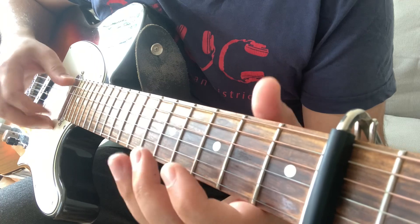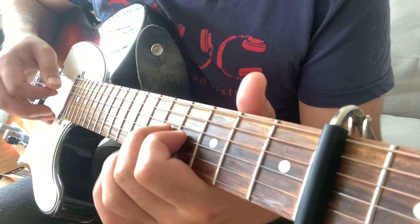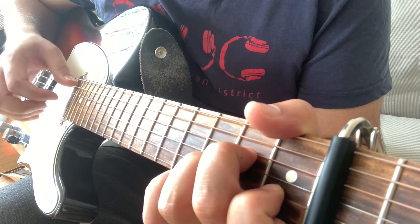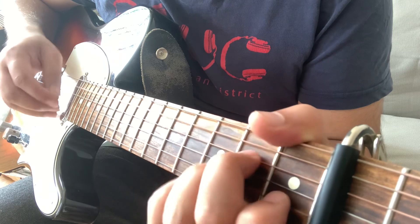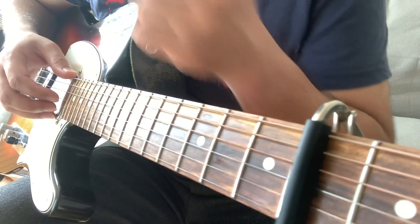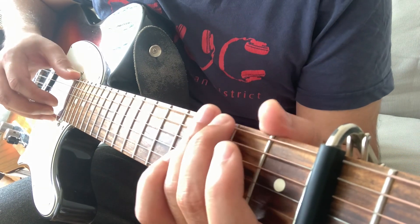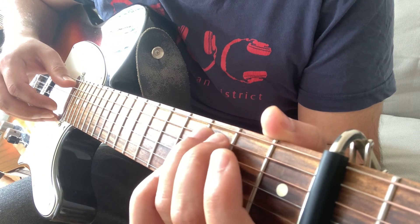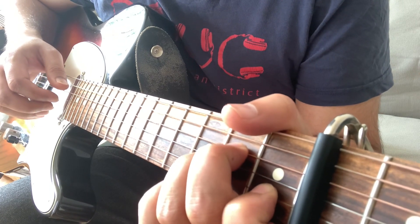This is the intro. The last bass line in this intro is: open E, 3rd fret on E, then open D, and then 3rd fret on A. Then the same roll on A minor.